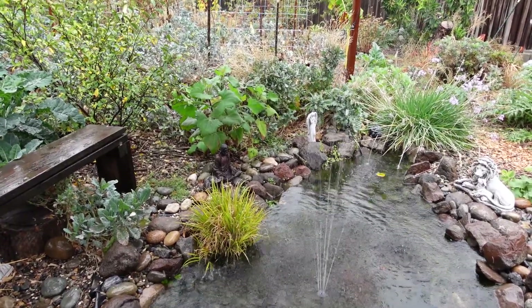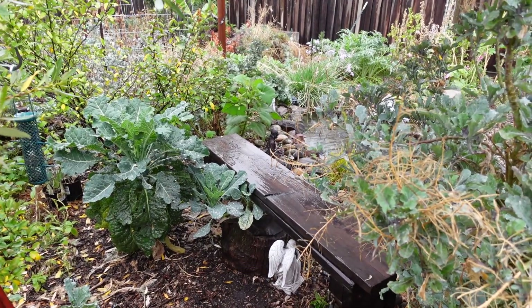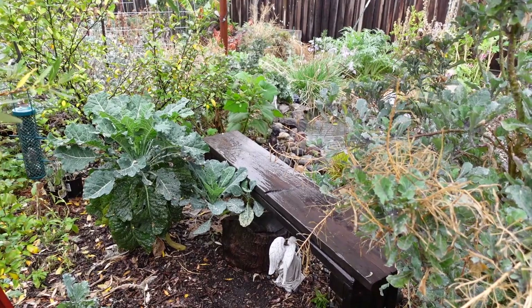Anyway my friends, we are getting some much needed rain right now. The whole garden is getting a deep soaking — it hasn't seen this for months — so I'm extremely happy.